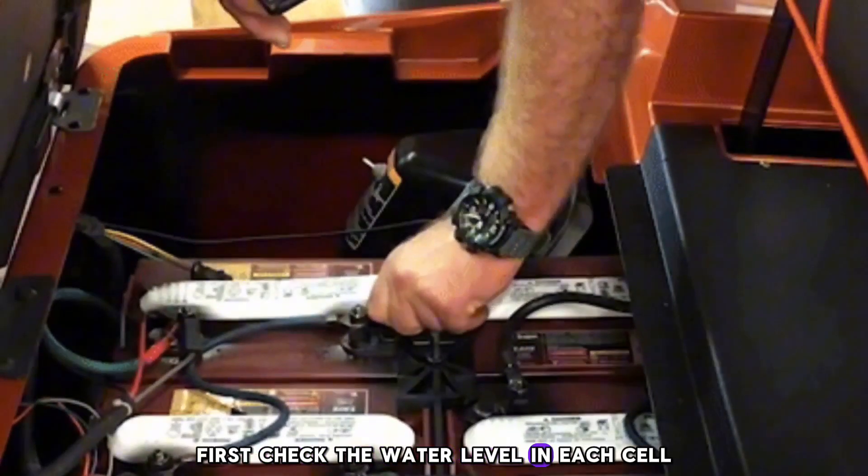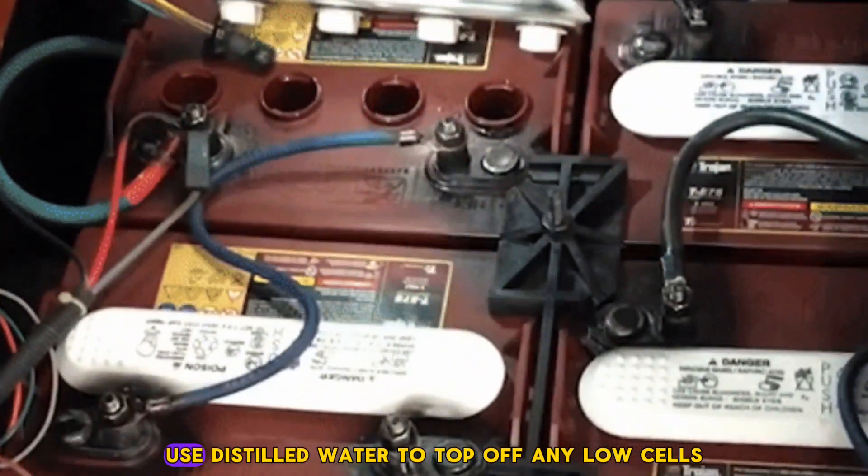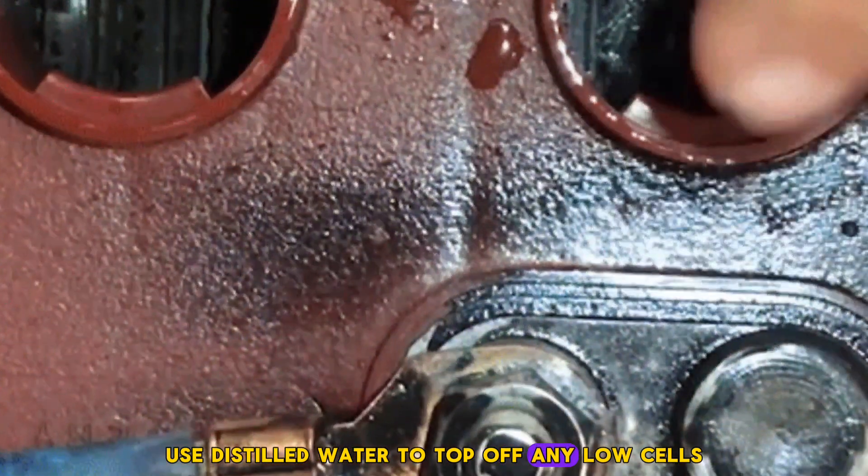First, check the water level in each cell. It should cover the lead plates but not be overfilled. Use distilled water to top off any low cells.